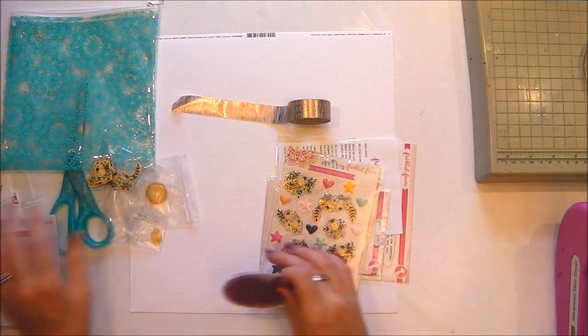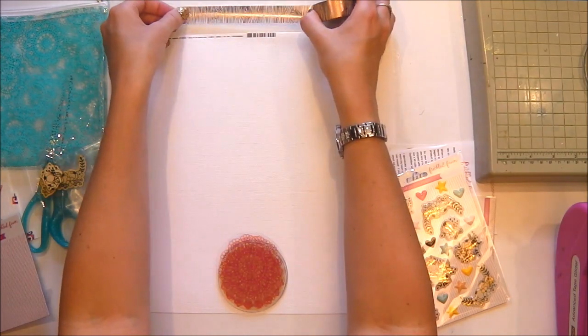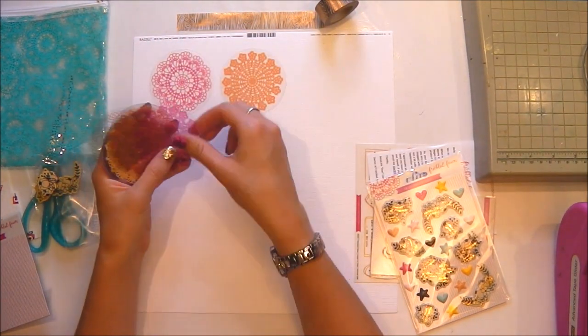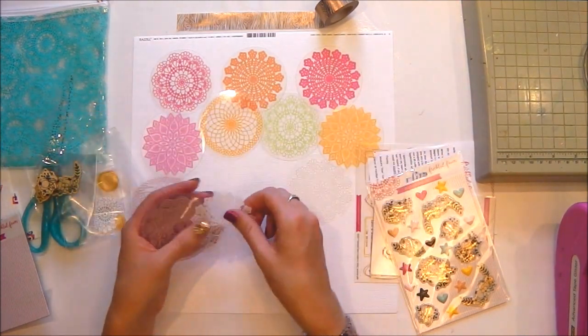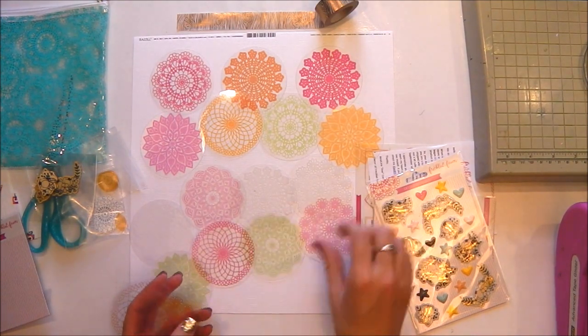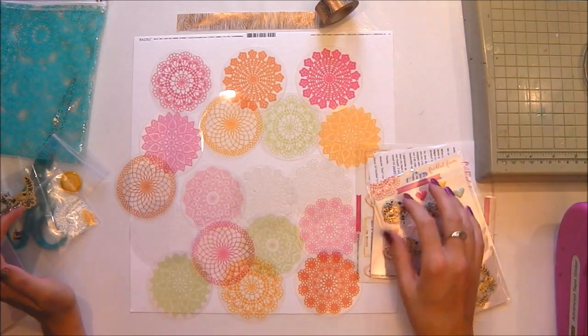These are acetate doilies - there are 18 of them in the pack so you've got quite a few there. They're in a few different colours, I think six different colours, and they're different designs as well. There you can see them all - very lovely.